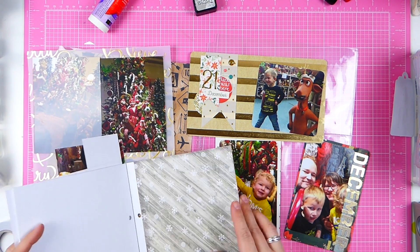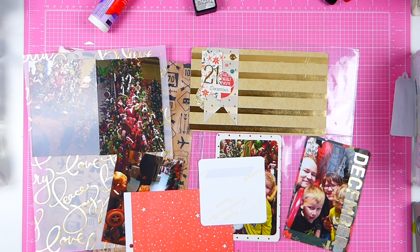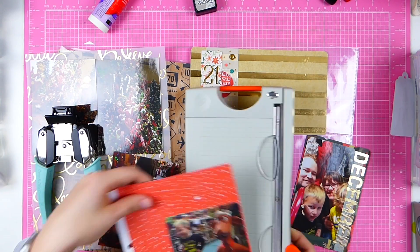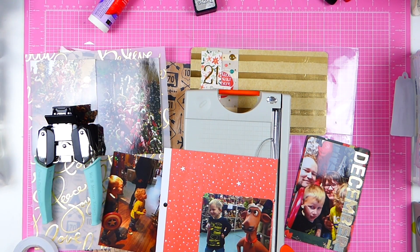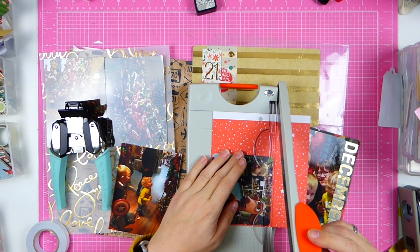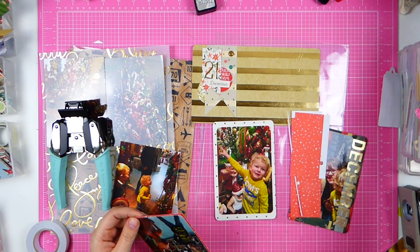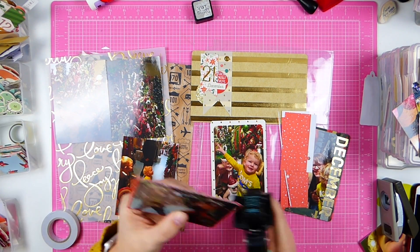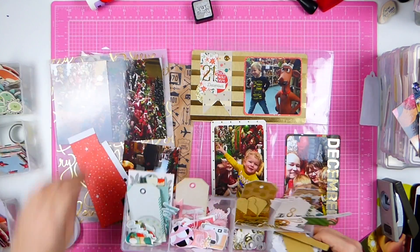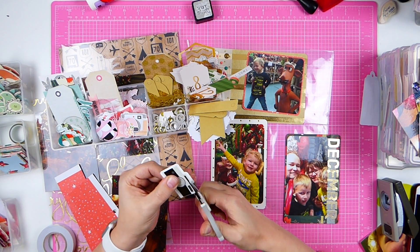I did have this block of 6x6 papers from Fancy Pens, and you will be seeing me use it a little bit more. I did like the end result, so that's good. I apologize for not being on screen — I thought I was. But luckily, because of my new camera, I can see what I'm doing. I can see on my iPad what I'm doing, so I just zoomed out a little bit. Now everything is on screen, and I kind of like that feature of my camera.